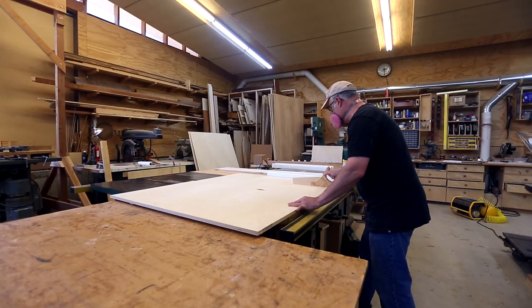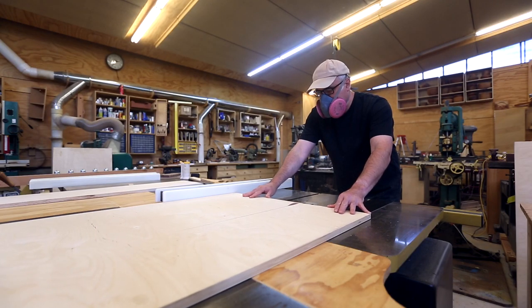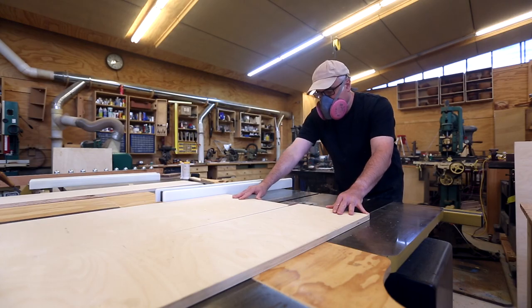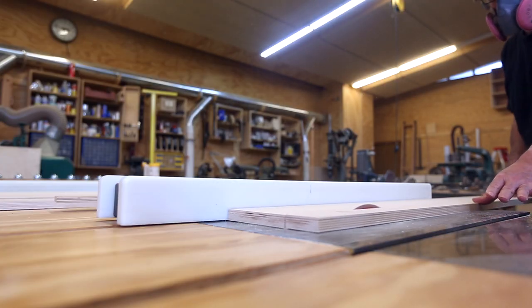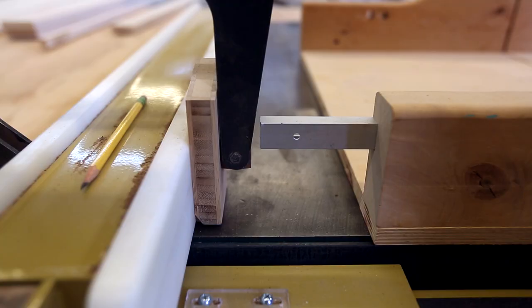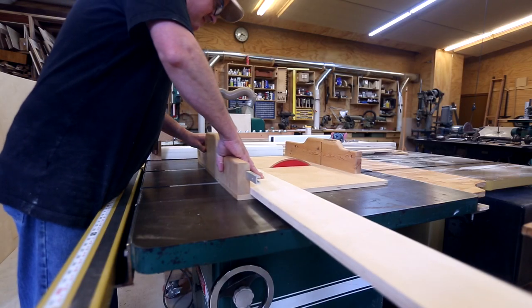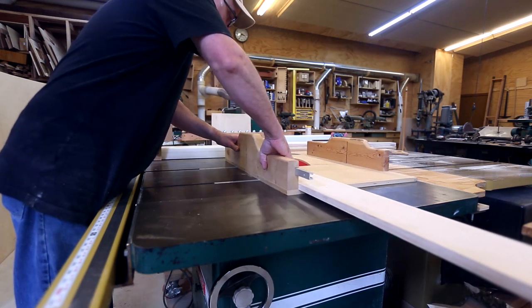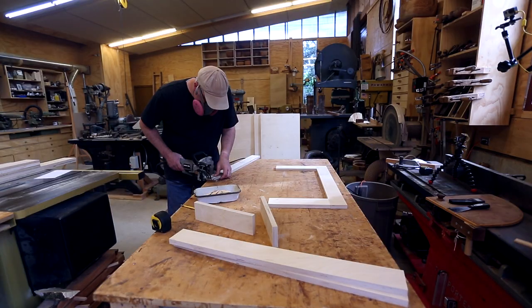The main structure of the cabinet is three-quarter inch Baltic birch — I think it's the 18 millimeter thickness — and I cut that down to the pieces I need. For three sides of the cabinet I'm going to basically use a full panel of plywood and cut holes in it with the CNC, but the back panel I decided I could make as a frame.